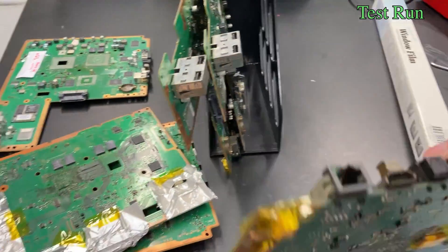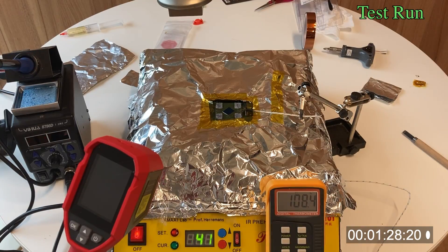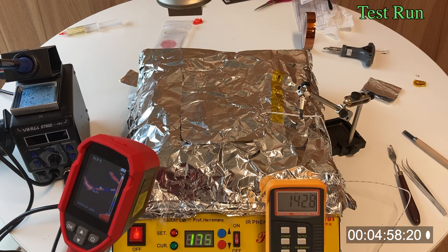Again, instead of jumping right into the motherboard I want to work on, I try it on another motherboard with a 40nm RSX processor. Just like usual, I pre-bake it in an oven for about 12 hours before I put it on my preheater.